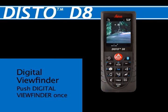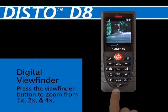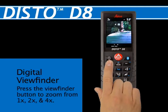To activate the Digital Viewfinder feature, press the Digital Viewfinder button repeatedly to switch from one-fold to two-fold to four-fold zoom.